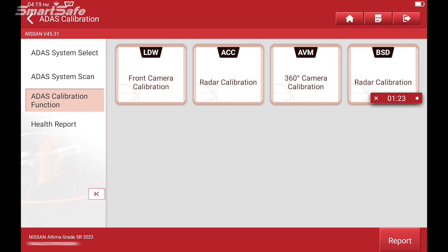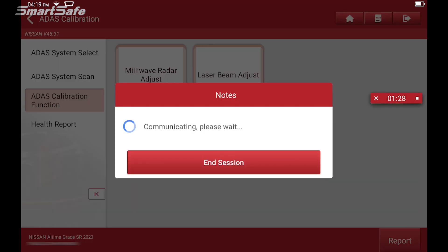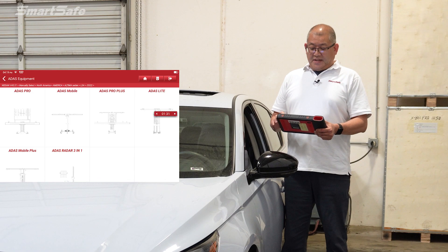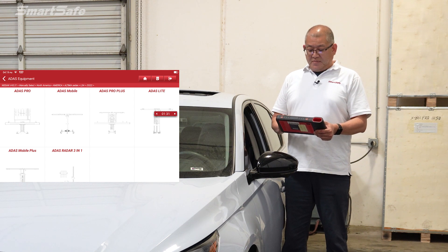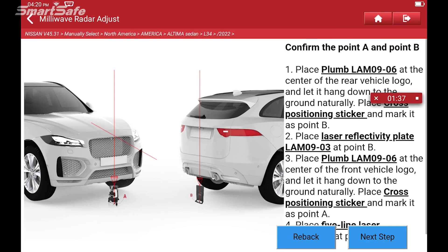We're going to choose ACC radar calibration and millimeter wave radar adjust. This puts us into the decision of what type of frame we're going to be using. And again, as I mentioned earlier, we're going to be using the radar 3-in-1 calibration frame, so I will go ahead and select that. Next we'll go ahead and set up the frame so we can start the calibration process.